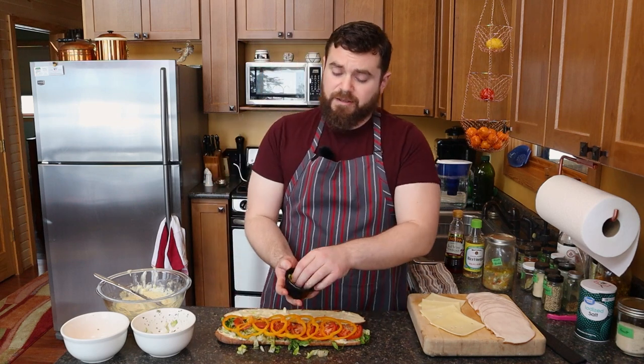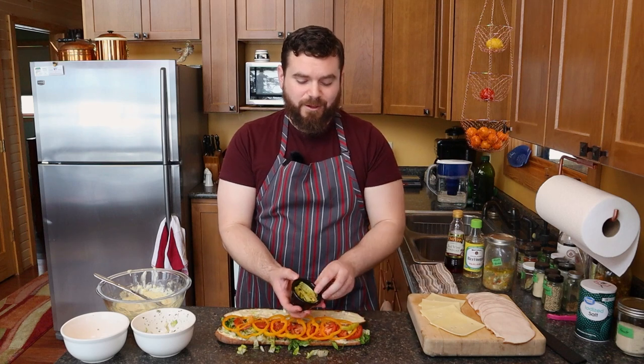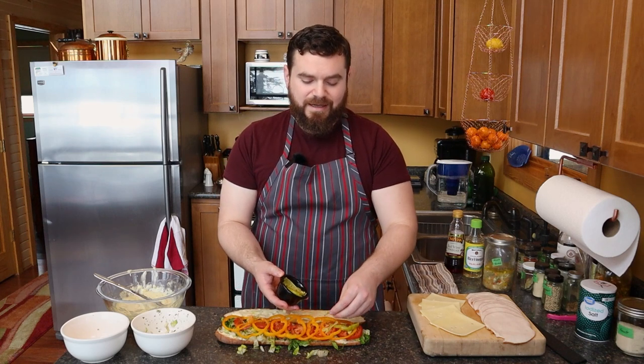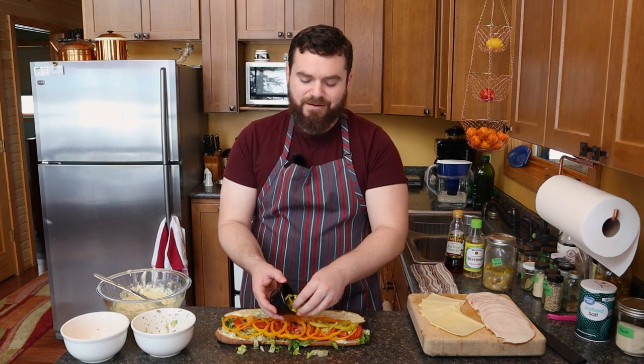And then in the middle here, notice a different color, different texture, different flavor profile. Some pepperoncinis that instead of cutting into rings, because I've got a lot of rings on the sandwich, I cut them into strips.